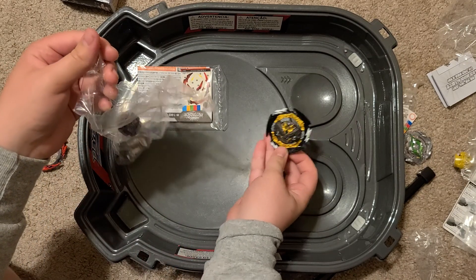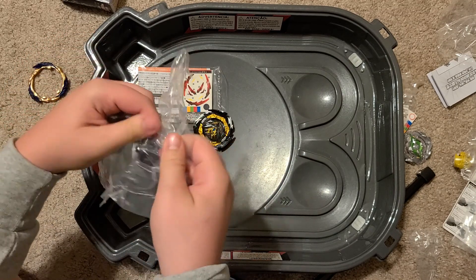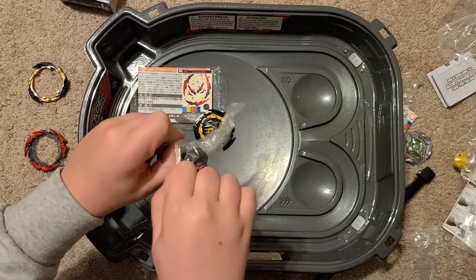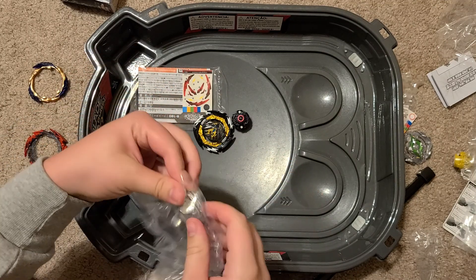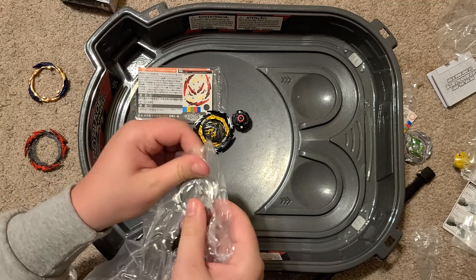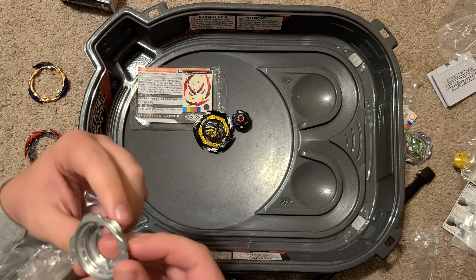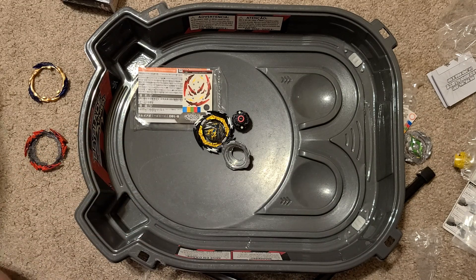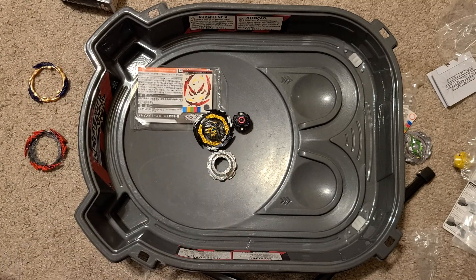We got Dynamite Belial with the two armor right here, the Venture Driver, and the Nexus disc. What star is this? This is a three-star Nexus. My old one was two stars, so this is an even better Nexus disc right here.